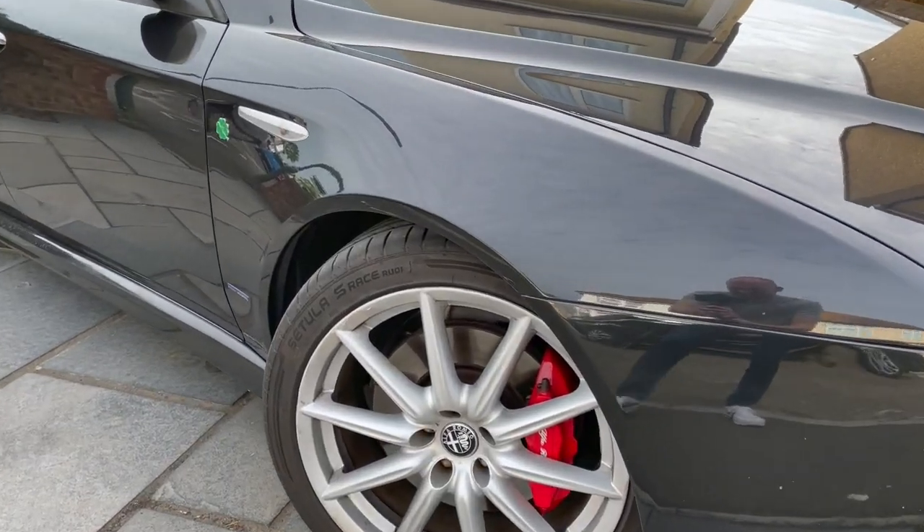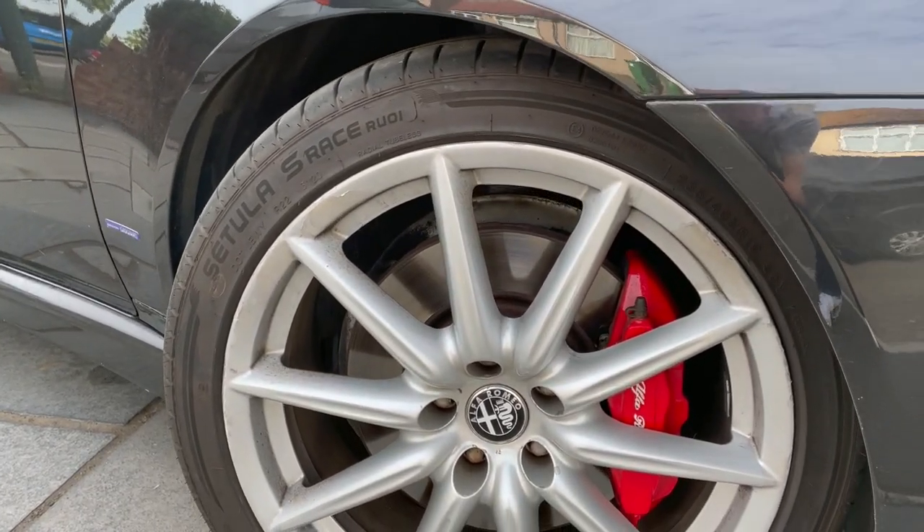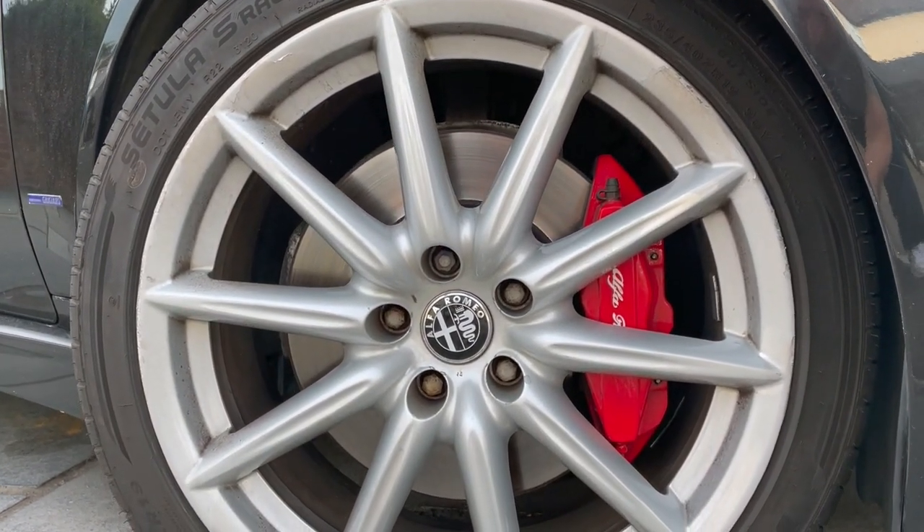It pulls like a train — it goes really well. Drawing comparisons back to the 5 Series I used to have, which was completely standard at around 270 brake horsepower, this feels like no slouch. That really did feel like it had some punch, especially on the motorway in the mid-range. This car doesn't feel like it's lacking at all in acceleration or mid-range. The brakes are fantastic — 320mm discs at the front with six-pot Brembo calipers, and the fact that they're painted red makes them even better.